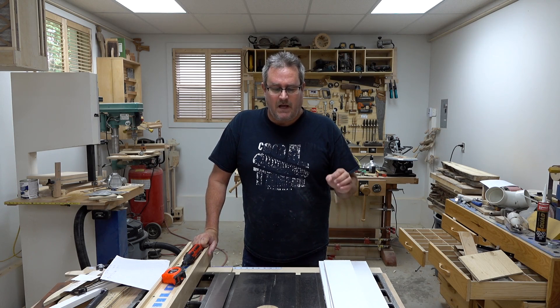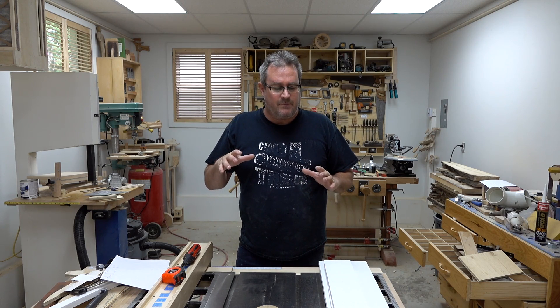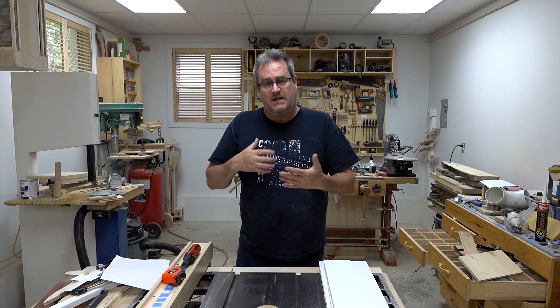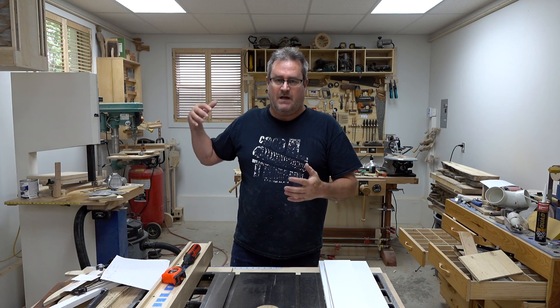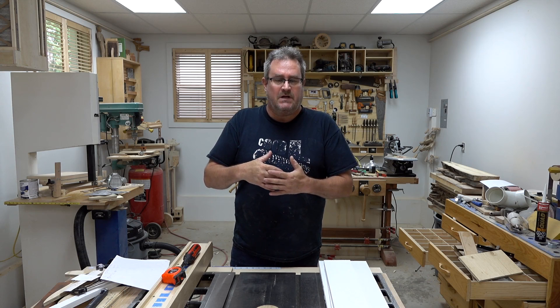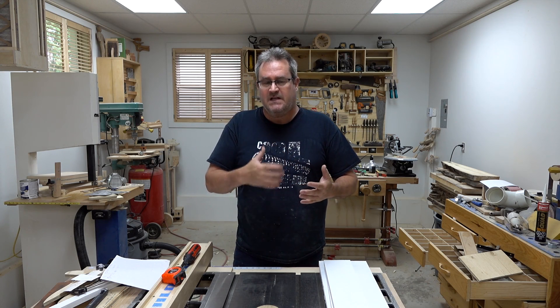In the last video I did the storm window on the outside. In this video I'm going to be making and installing the storm window that goes on the inside. This one's a little bit trickier because it has to be sealed enough to stop the moist air from inside getting in between it and the sash that's already in place and steaming it up.